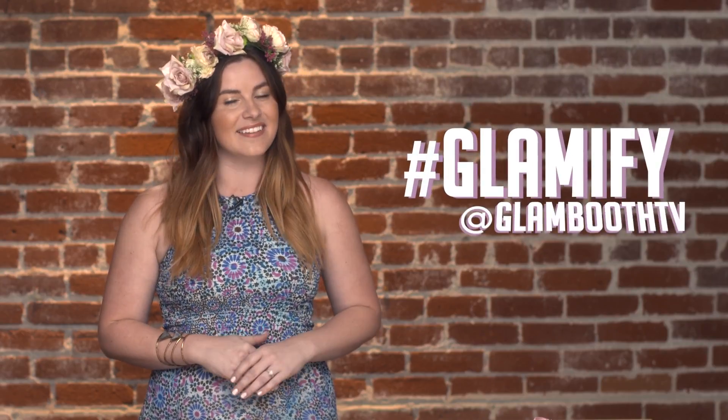So there you have it, a super fun and flirty floral crown for all of your festival needs. We'd love to see the projects you've glamified. Share your photos on Instagram and Twitter using hashtag Glamify and tag us at GlamboothTV.